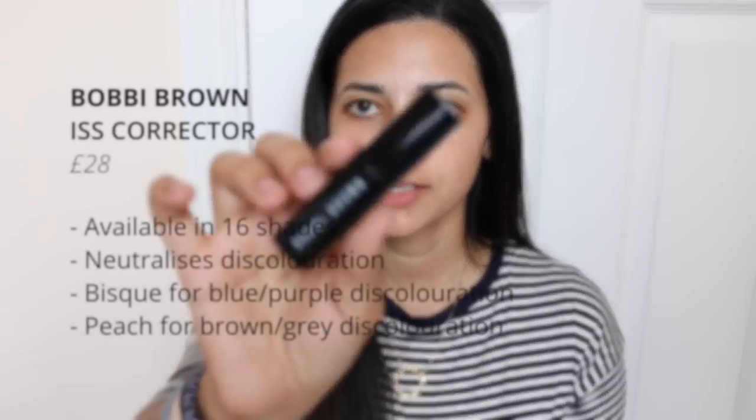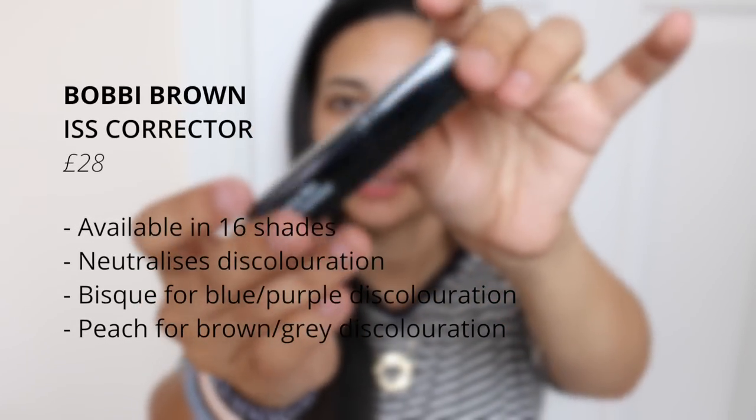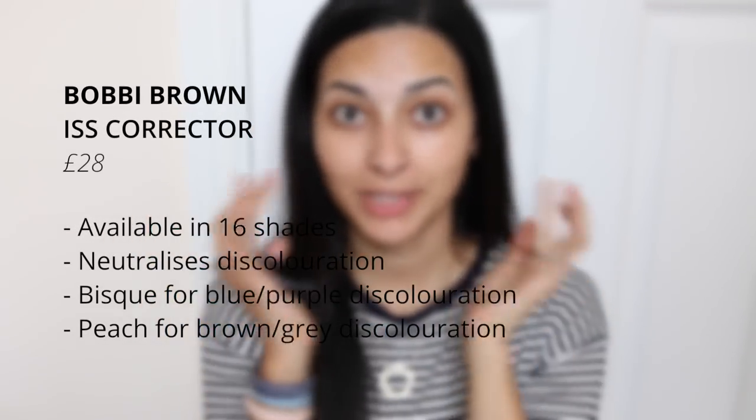I'm going to start with the Intensive Skin Serum Corrector, which is meant to neutralise any discolouration. I have plenty of discolouration underneath my eyes from all the sleepless nights, and I also have a tendency for pigmentation. If you have brown or grey discolouration, choose a peach shade; if you have blue or purple, choose a bisque shade. I'm applying it on one eye so you can see the difference. Because this is a hybrid between skincare and makeup, it will also treat your under-eye area the more you use it.